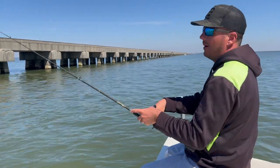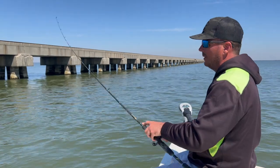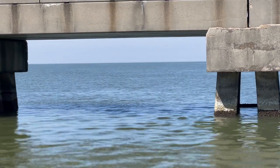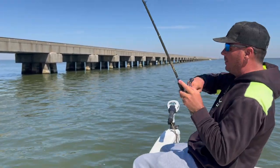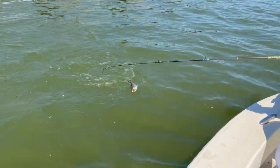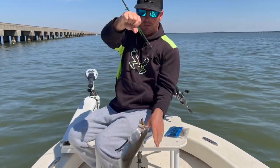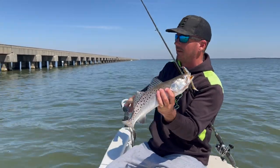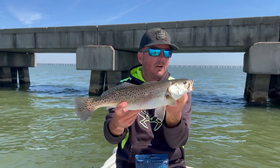If you haven't been out to the bridge in a while — we talk about this every time we do a trestle video — one of the most important things to look for is the loons. The loons are diving and looking for the same thing that these speckled trout are looking for. I almost always find that the best spot is where you're seeing the most loons. Nine out of ten times, wherever you see the most loons is where you're going to see the most trout activity.